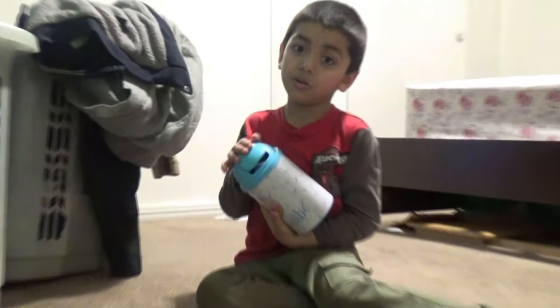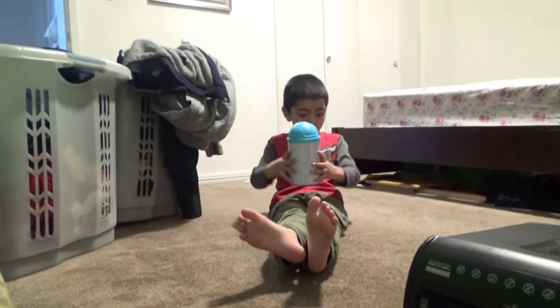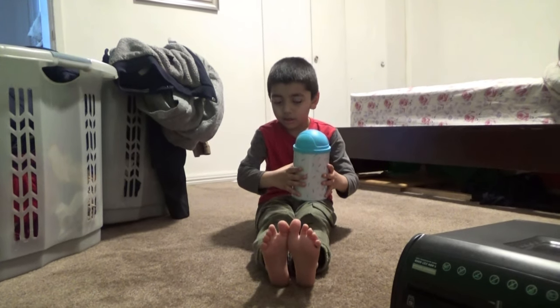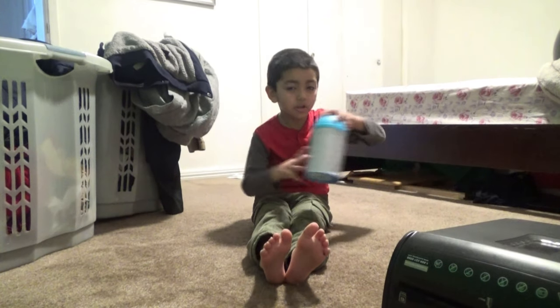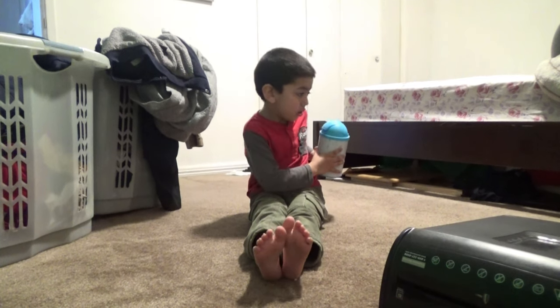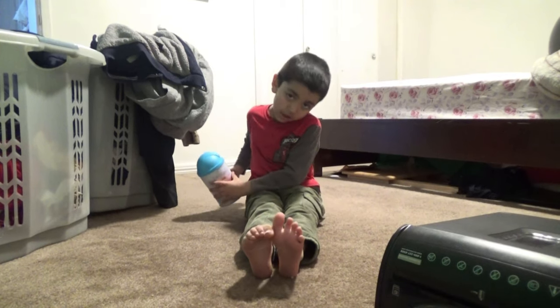She just puts this light thingy. So we put this here. There we go. You have to put your feet up and go like that and go like that. That's easy. The other version you have to stop, turn, stop, turn, stop, turn, stop.